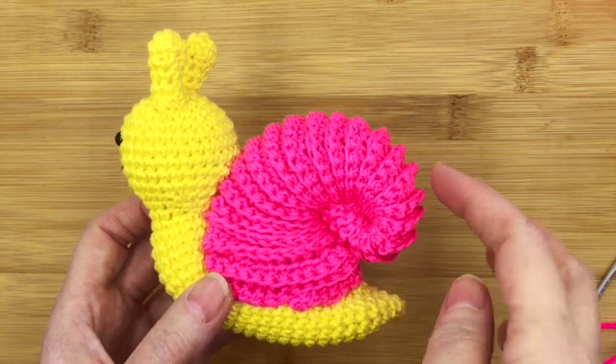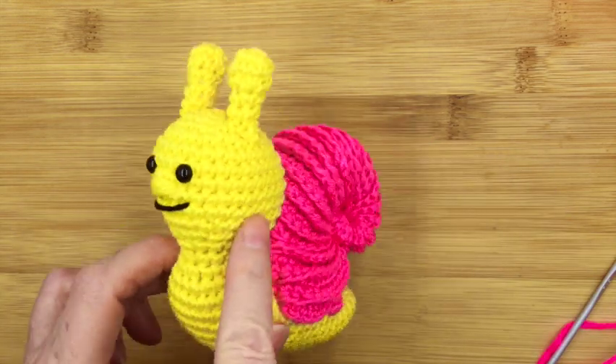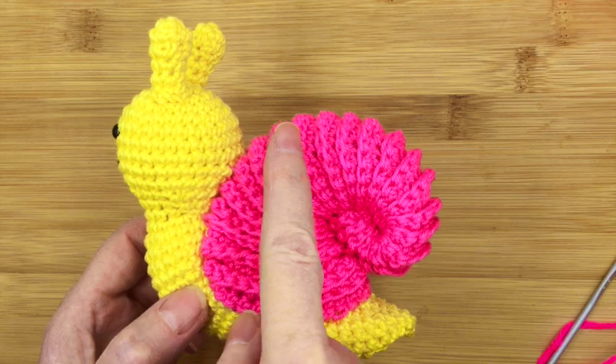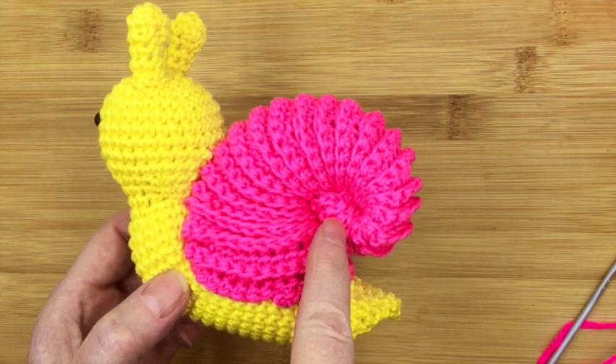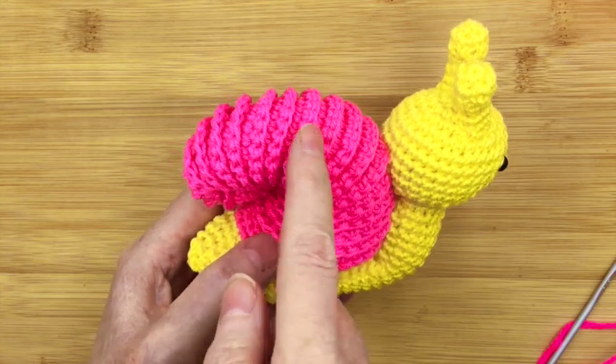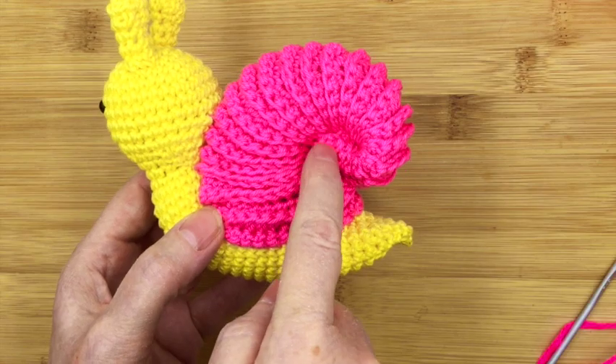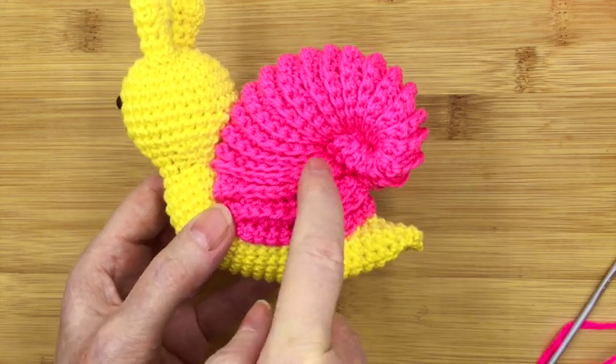It's Drew here from Drew's Crochet, and in this series of short videos I'm going to show you how to do Stanley the Snail's shell in three easy steps. You can see his shell has got this wonderful ridging all the way around it, and of course it ends in this nice little curl here, so it looks like a real shell.